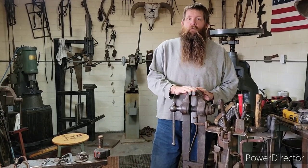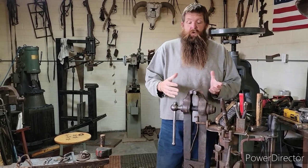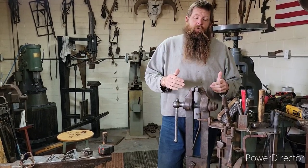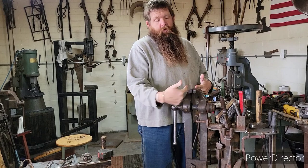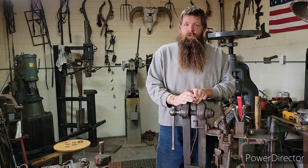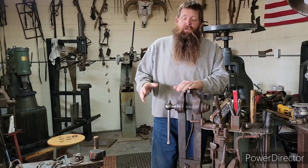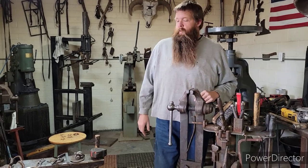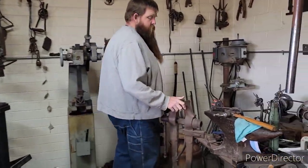That being said, you still need to respect your tools. This is a small vise — it has its limits and its size variations. You don't want to take a big hammer and be beating the crap out of stuff on this. You need to know what you're doing. You can put stuff in your vise horizontally and tap down tenons and things like that. These are old but they're made to be used. Most of the ones you find in barns are very rusted, but they're a simple design — usually you can get them freed up and get them to work.